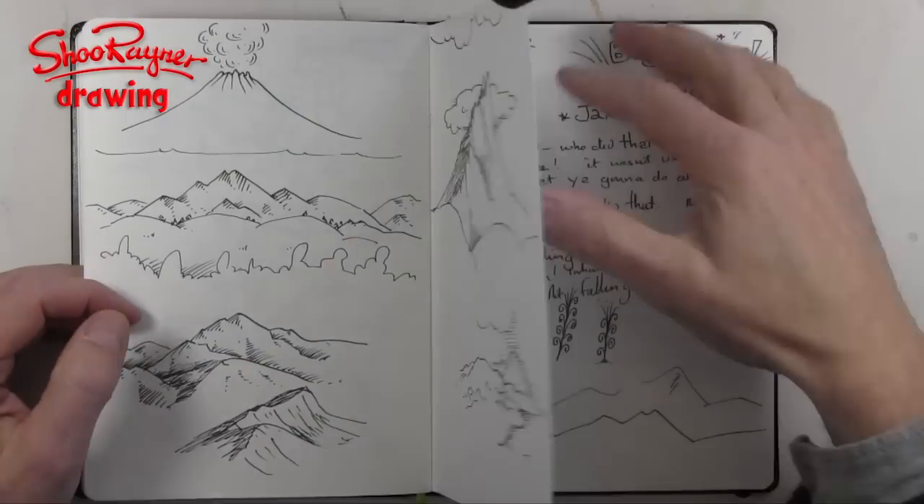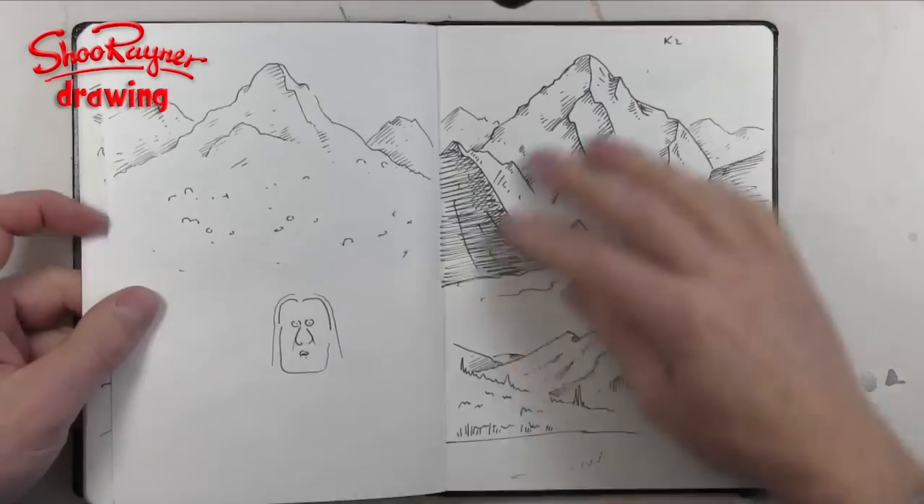Hey shooby-doodlers, how are you doing? Mrs. Wolcott contacted me on Twitter and said, could I show how to draw mountains, because that's what her class are doing in school this week. Well, I started practicing in my sketchbook and I realized mountains are actually a really difficult kind of thing to draw. So I went back to one of my heroes of drawing, Albrecht Dürer, to see what he would do.